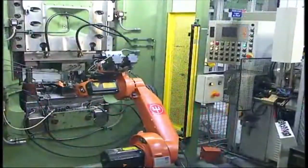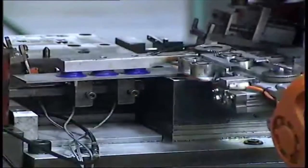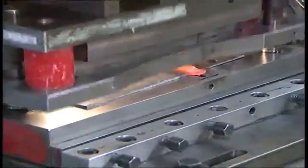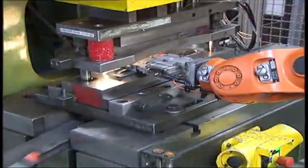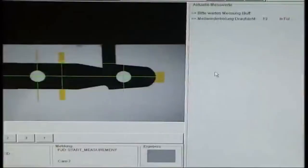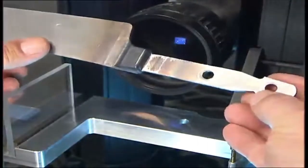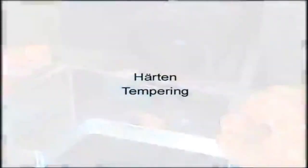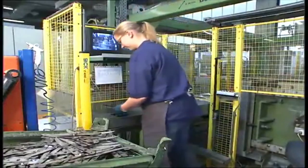The blanks are precision forged in a die, and the knife is cut into shape. Here we see the basic form of the knife. Every major production step is followed by exacting quality controls. After forging, the steel is tempered to assure a long-lasting cutting edge.